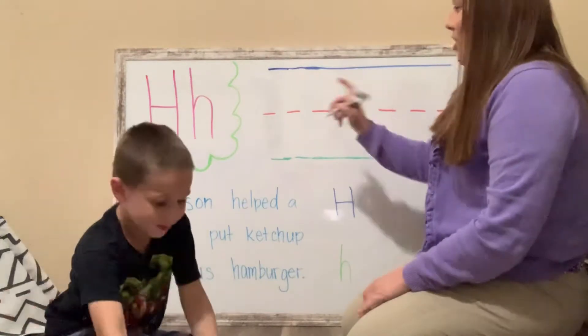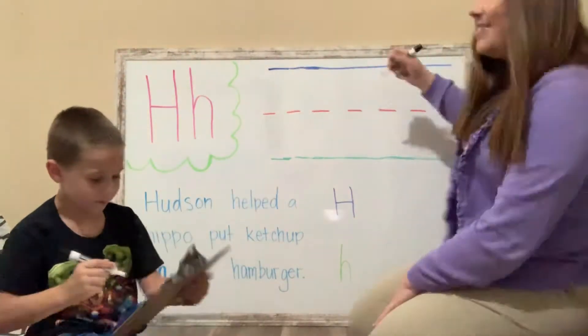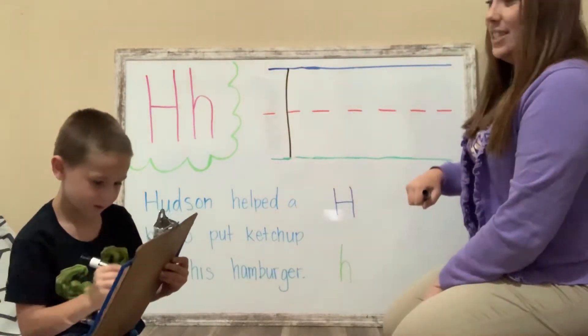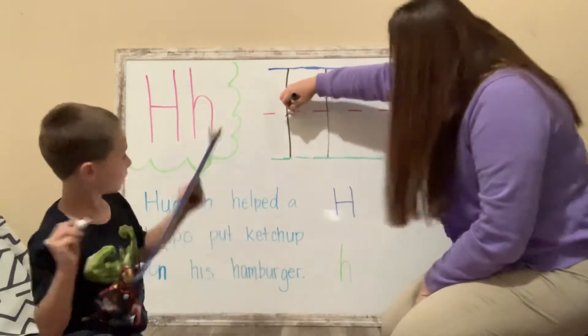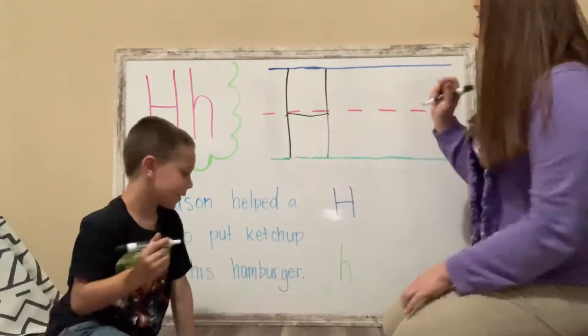So for uppercase H, we're going to start up here in the sky, and we are going to draw a line down to the grass. Down to the grass. Look, I did it. Another line down to the grass. Good job. And a line across the fence. Yeah, I did it. You did it. Awesome job.